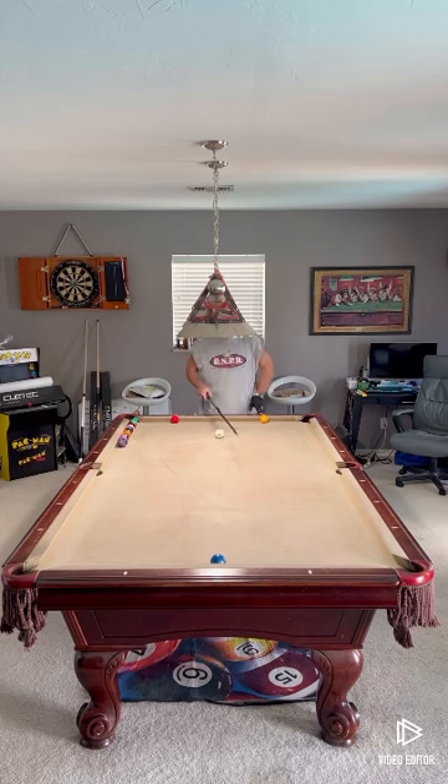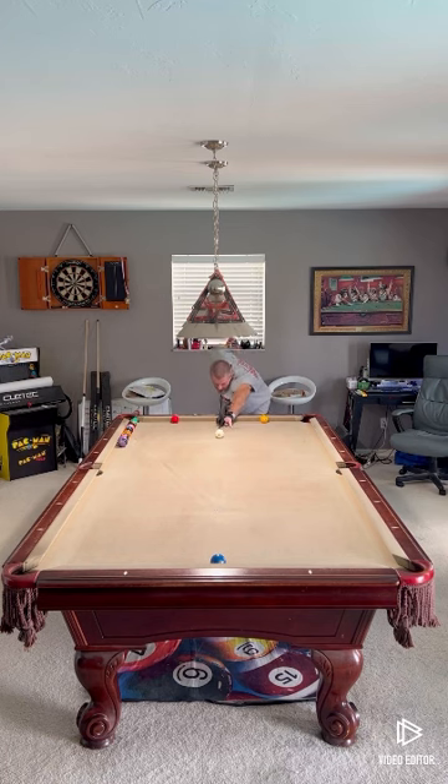Drill number two: I have two marker balls. The two ball is frozen to the rail, cue ball centered. I will double kiss the two ball, bringing my cue ball back between these two balls — something like this.